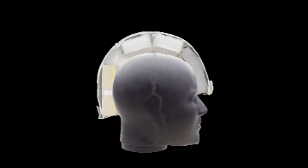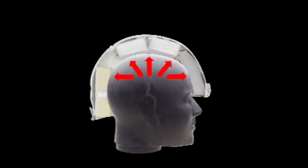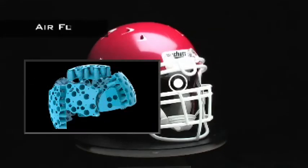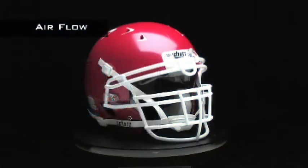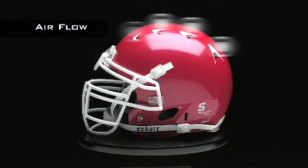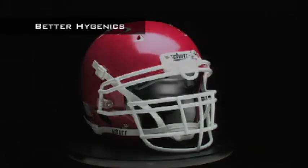Using a helmet with traditional foam padding is like wrapping your head with insulation — excess heat is trapped inside with nowhere to go. The Air Max TPU cushioning in the Youth DNA Pro Plus, however, maximizes airflow inside the helmet, while the large ventilation holes in the shell allow excess heat to escape.